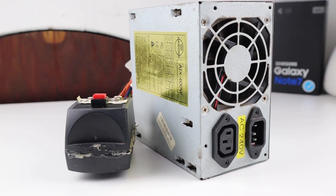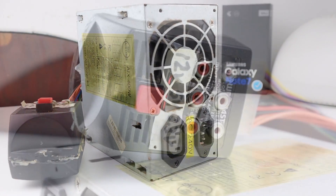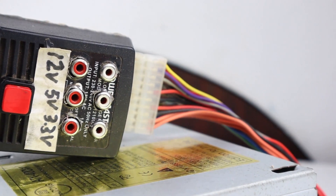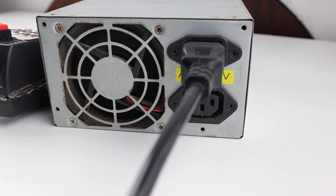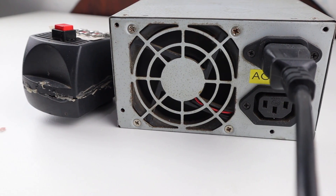With a couple of capacitors changed, my bench power supply is back up in action. I salvaged these components from other old broken items, so it didn't cost me anything to repair, and I'm happy to have repaired this power supply rather than creating more landfill by throwing it out. Of course, don't attempt something like this without understanding the risks involved — do start a repair like this at your own risk.